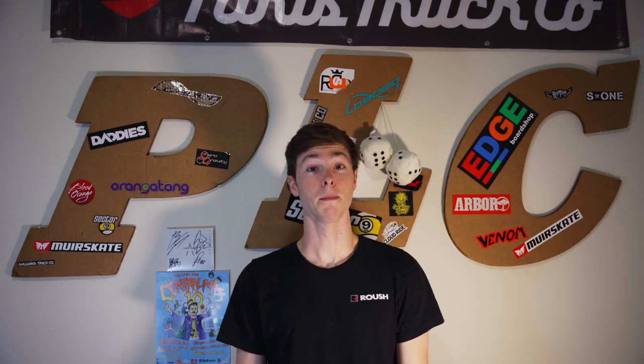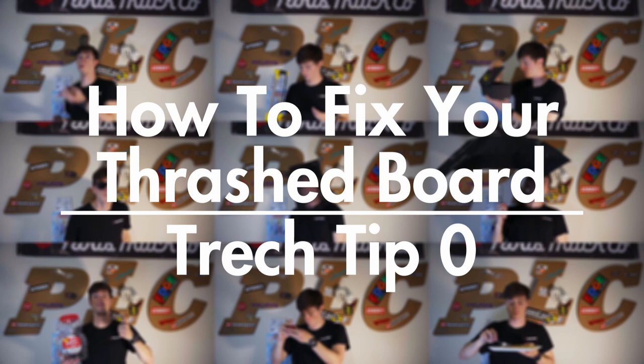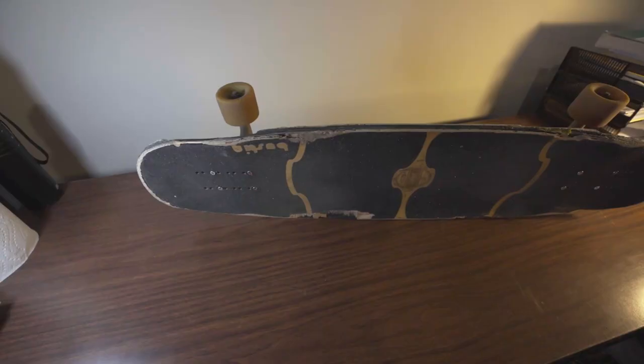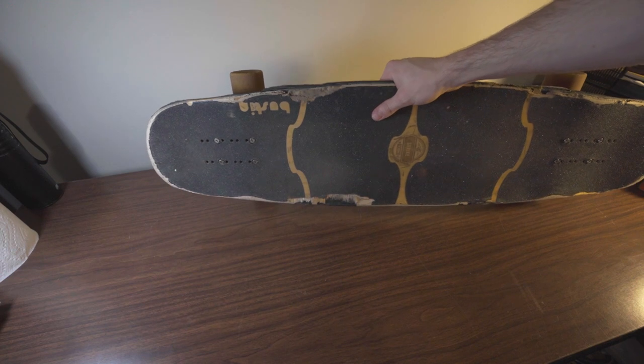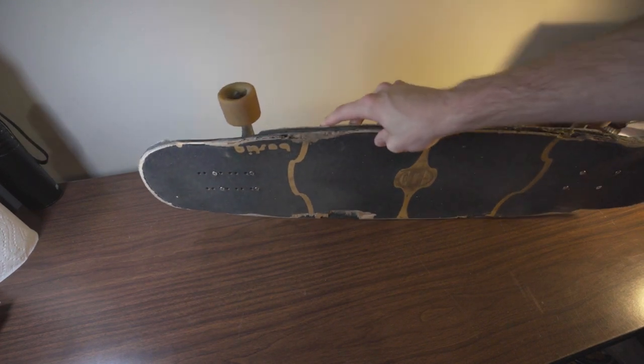Hi everyone, I'm Ryan and I'm not a professional, but I want you to try this at home. Trek Tip Zero is how to fix your thrashed longboard. Step one is to thrash your longboard.